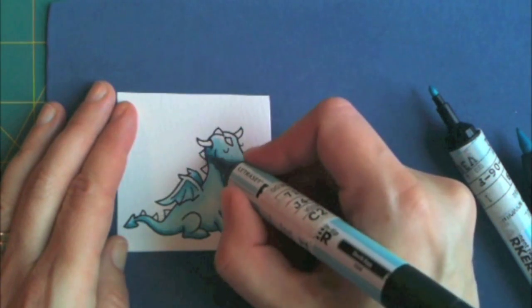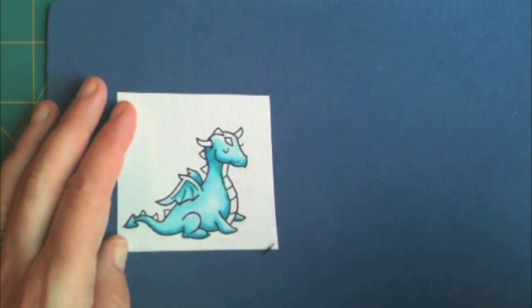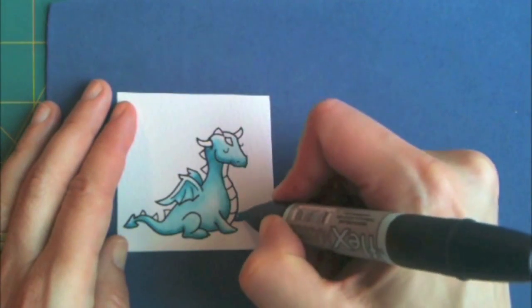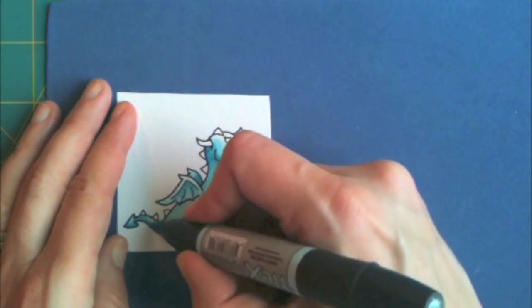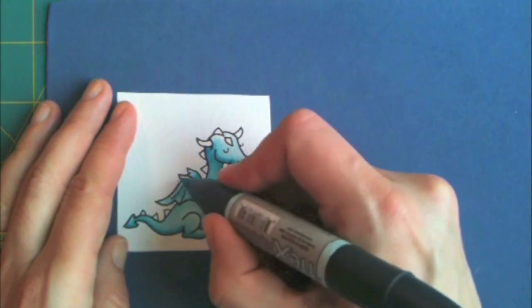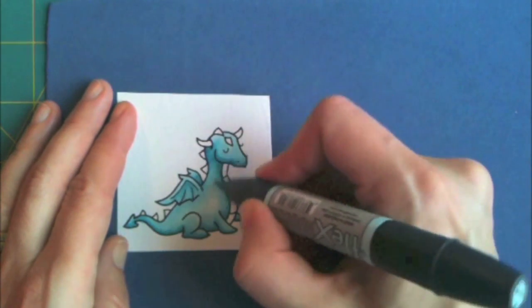It's a little tummy. And then I go back with the lightest one again so that I mix those three tones together to get him to look more dimensional.